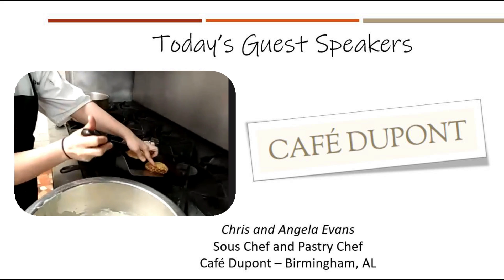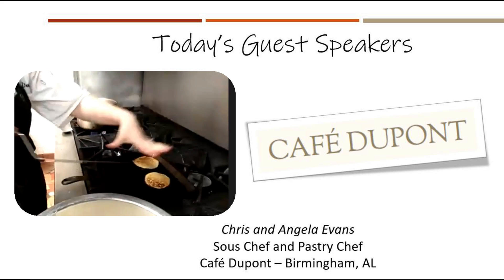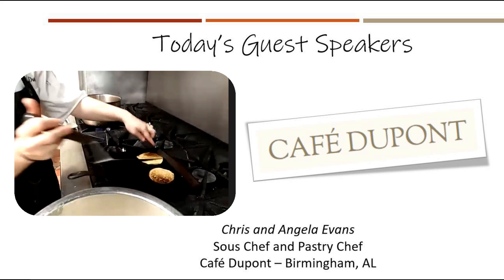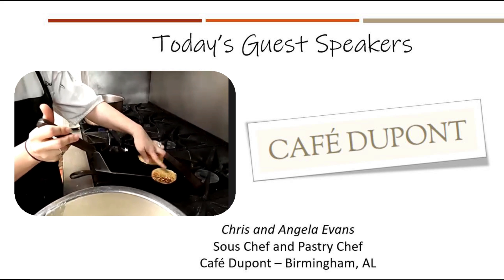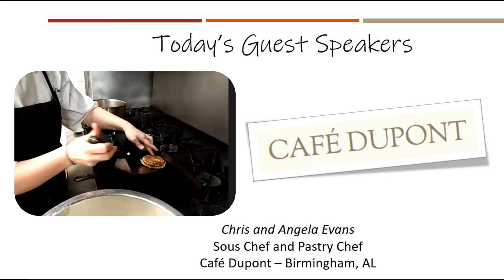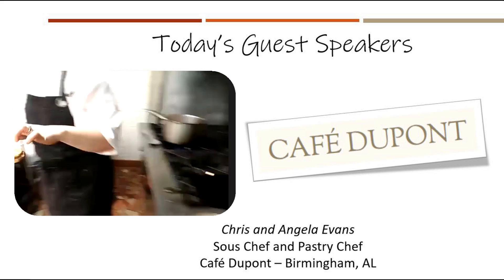The cast iron griddle has uneven heat — the corners are a little cooler than normal — so I'm sliding the pancake toward the middle. But it's releasing from the skillet nicely. I think these are ready.